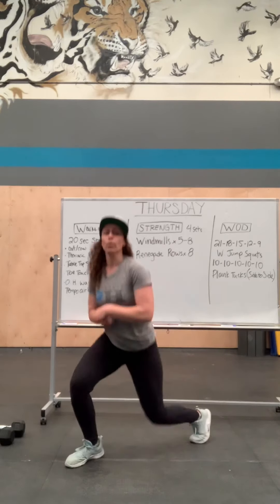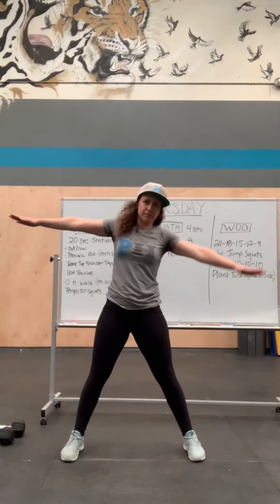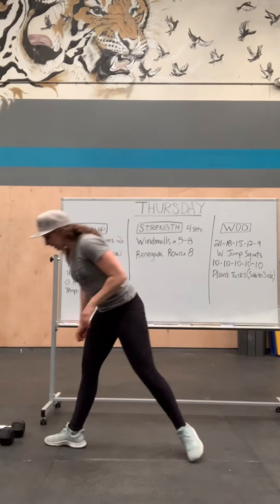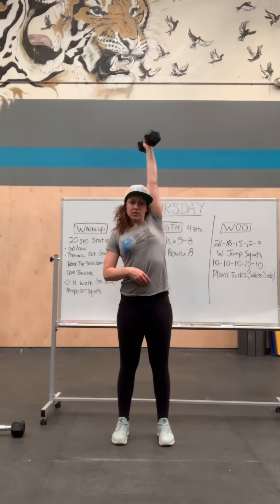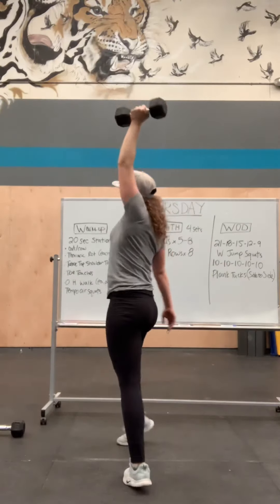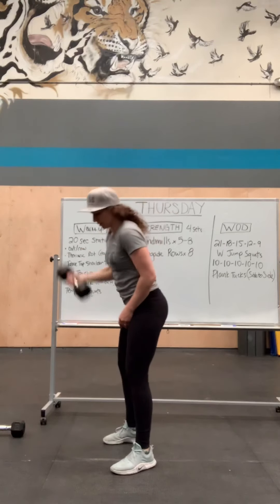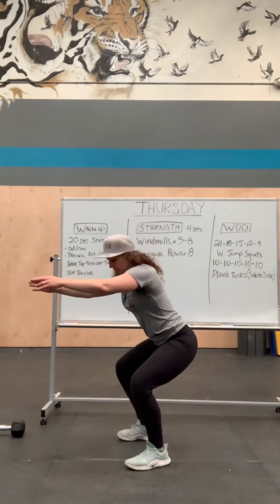Toe touches: stand up wide, arms out, hands back, touch one toe, hinge, back and forth. The more rotation you can get the better. Overhead walk: grab your weight, 20 seconds on each arm — hold overhead, rib cage in, walk around your room, then the next station is the other arm pressing up. Tempo air squats: basically move in slow motion for the 20 seconds, knees out, staying tight through the whole movement.